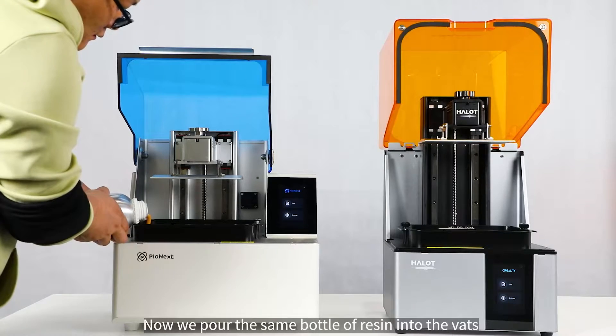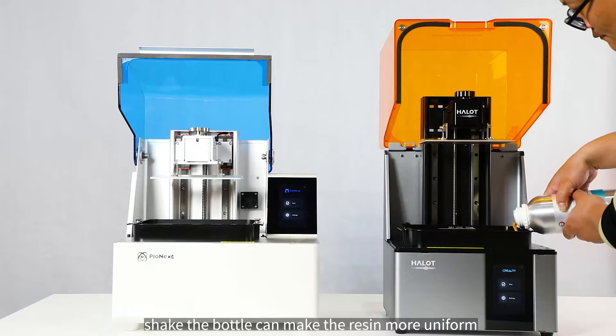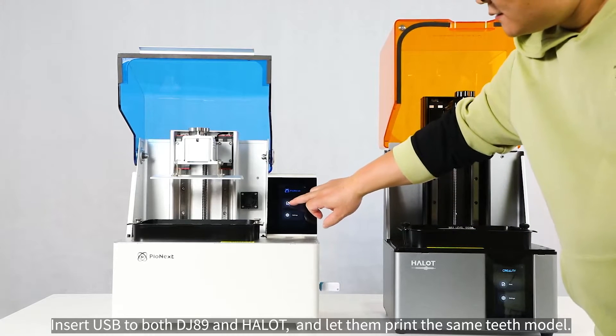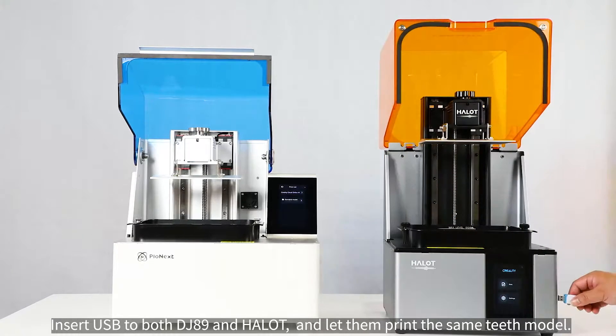Now we pour the same bottle of resin into the vats — shaking the bottle makes the resin more uniform. We insert a USB into both the DJ-89 and HALOT and let them print the same teeth model.